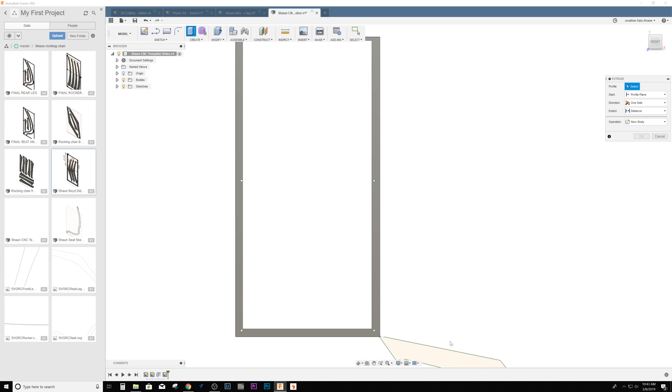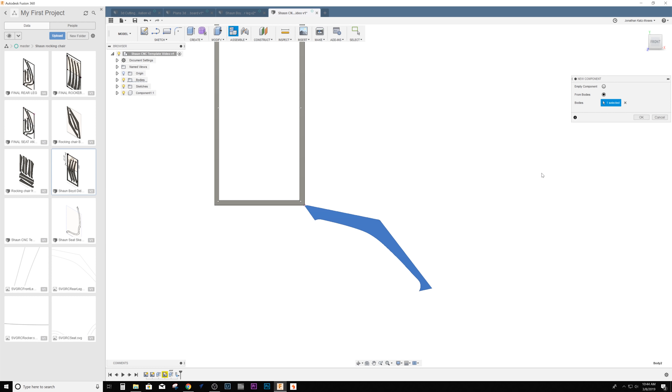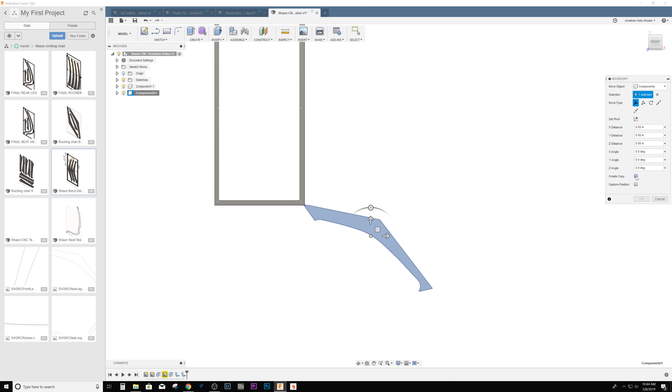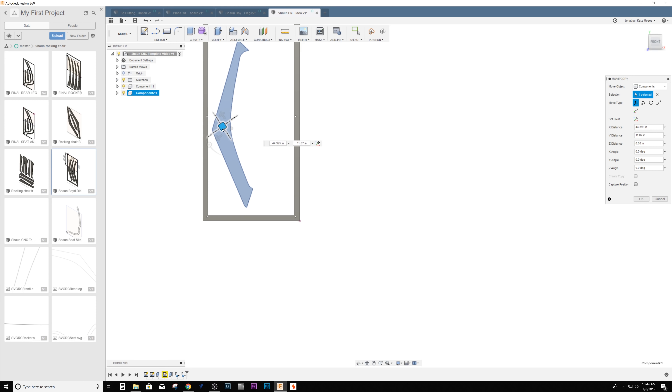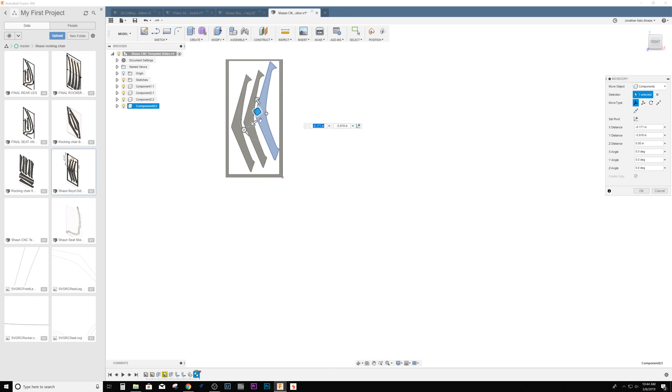My friend Sean Boyd, who you guys know, has some really cool furniture plans on his website. I was over there the other day and he was cutting some of the templates he sells for a rocking chair out by hand — using the original template he made and routing these things on the router table. Of course, like any person who hasn't used a CNC, I said, well why don't you just cut it on the CNC.